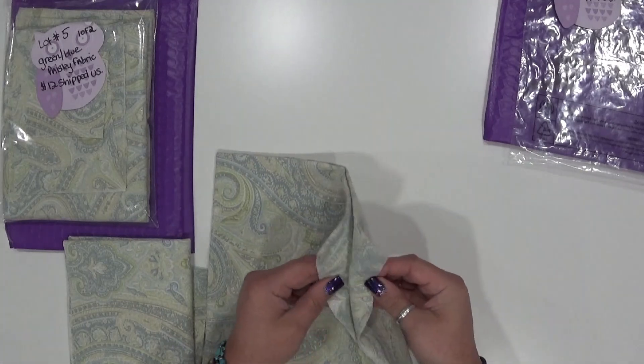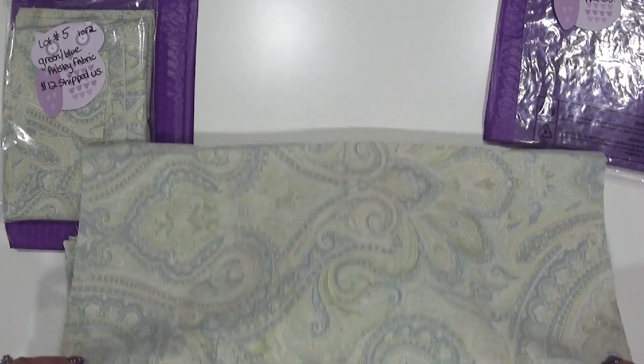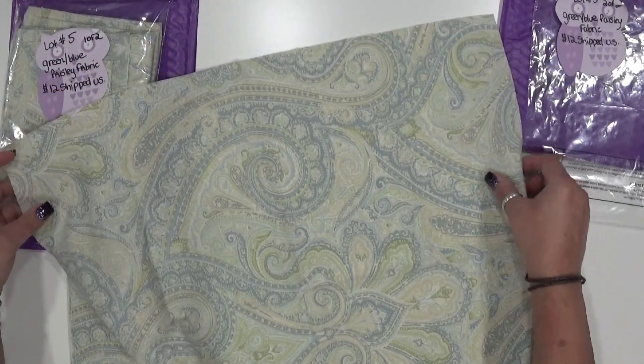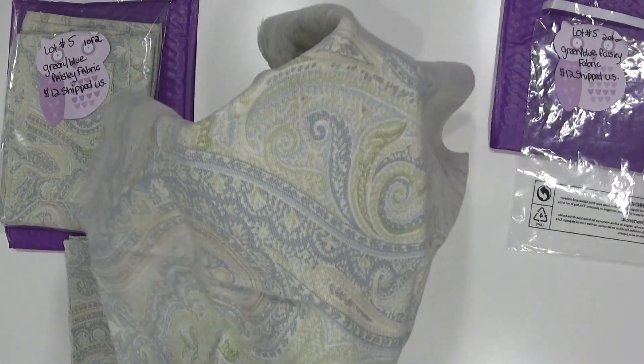I don't have exact measurements — I just had a huge amount of this material, cut a chunk off for myself, and then started cutting some down to share. I'm just going to give you a visual here so you can see what's going to be coming in each lot. This is what it looks like and I'll hold this up so you can see the print up close.